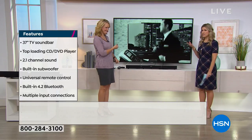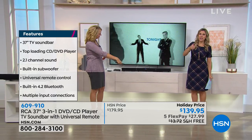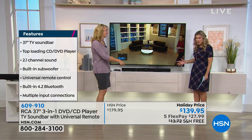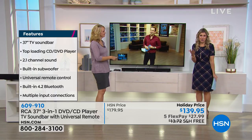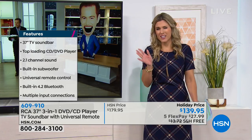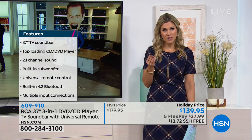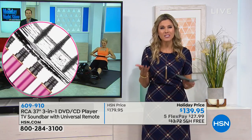Speaking of parties and entertaining — many of us have flat screen TVs and we're constantly turning up the volume because we want to hear the sound. You don't have to do that with this. This is actually amplifying and really giving you that true sound quality. Every single time we've had this, it sells out. I have limited quantities. You have to get it home to be able to experience it. And the fact that it's a three-in-one — the Bluetooth capability, the DVD/CD capability, and the wonderful sound bar amplification.